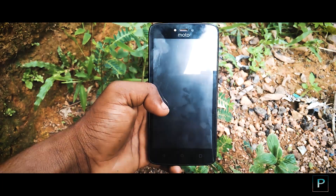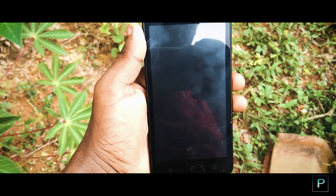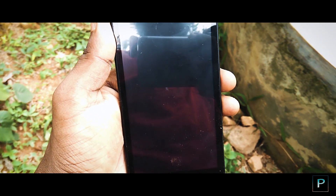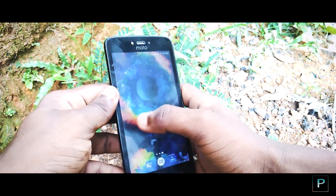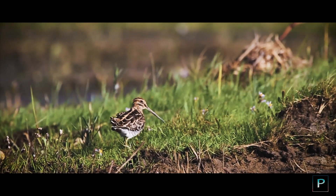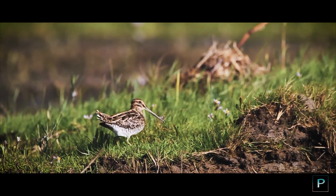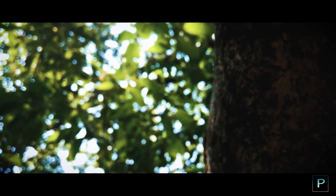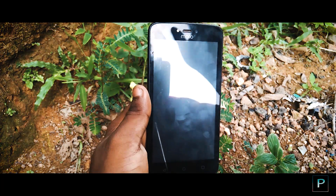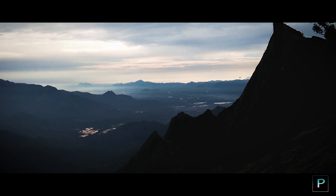Hey, what's up guys, welcome back to my channel. In this discussion about mobile videography, my top 5 tips for mobile videography. We are making videos on YouTube and Instagram. This is part 1 of a video series on mobile photography. You can check the link in the description. Without any further ado, let's get started.